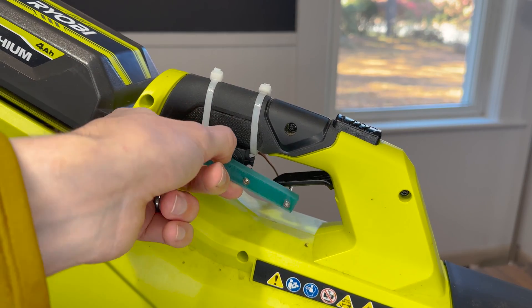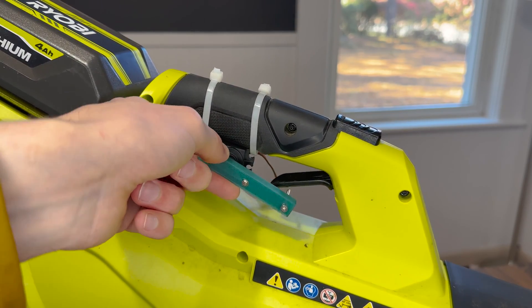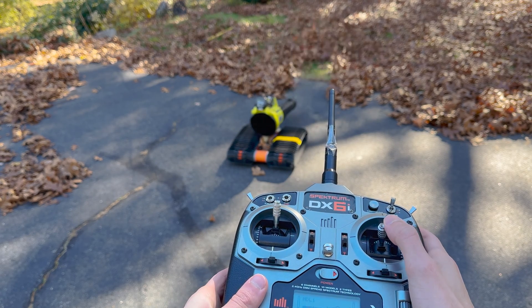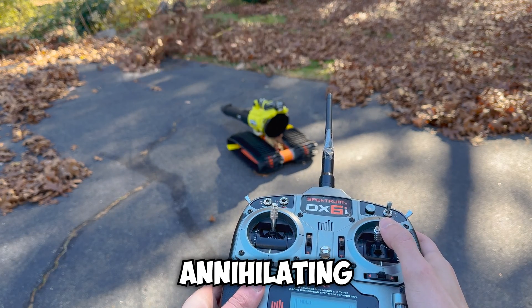I also zip-tied a servo to the throttle of the leaf blower so I can control the airflow. The whole contraption is really simple and makes leaves quiver with fear. Here's some footage of it annihilating some leaves.